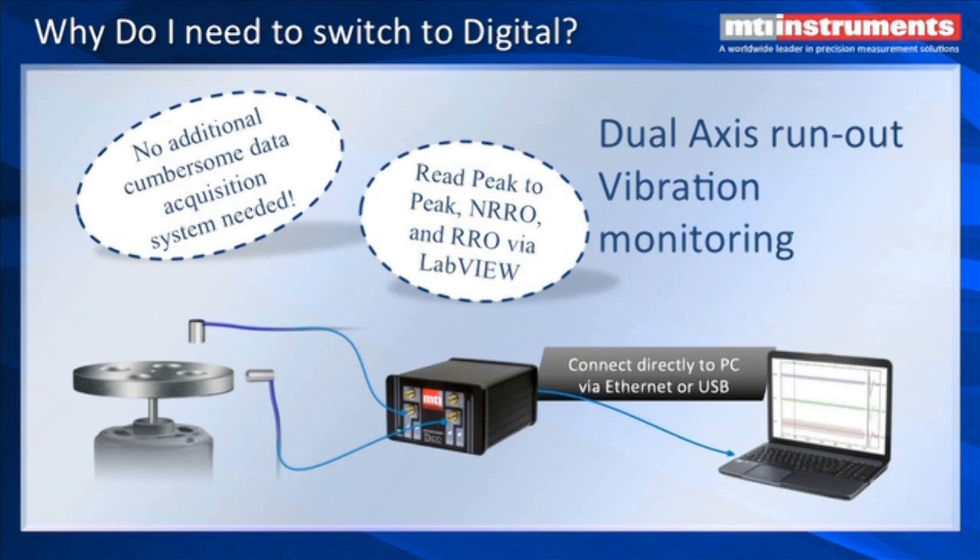For vibration, you can also take advantage of National Instruments software to look at peak-to-peak motion, non-repetitive run-out, and repetitive run-out. The Ethernet connectivity allows you to monitor multiple situations where you might want to be monitoring motion or vibration.